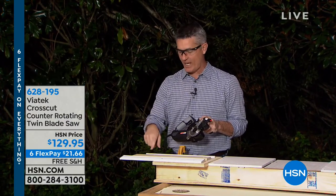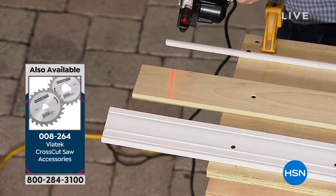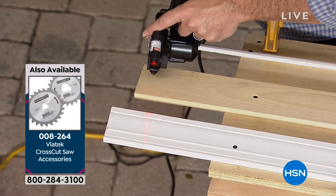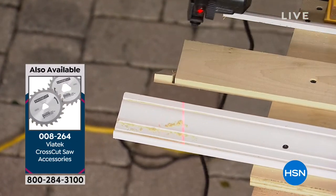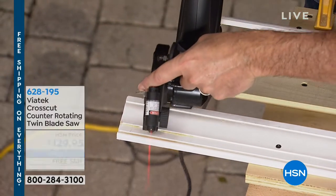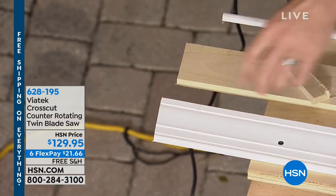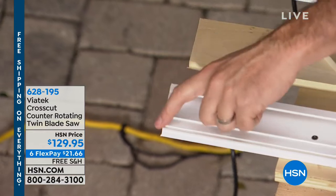Let me do some of these cuts — we have different pieces of wood and molding, things you might need to cut at home, and this does such a great job with all of them. I am really amazed — look at that cut right there, how clean it is.